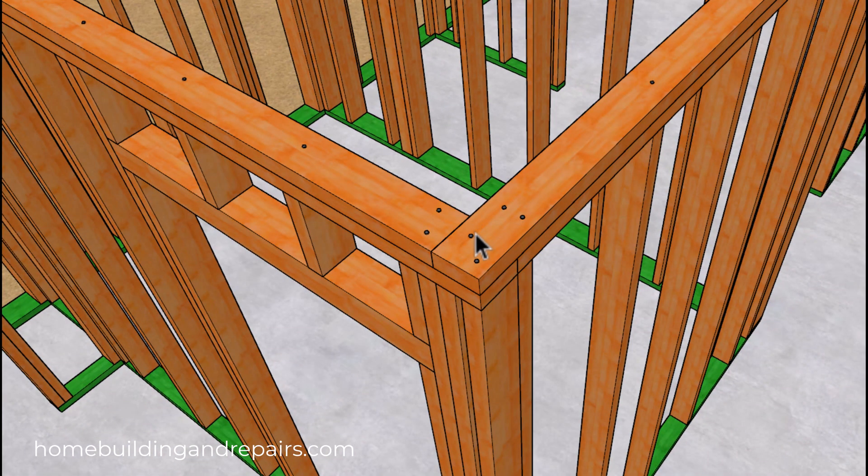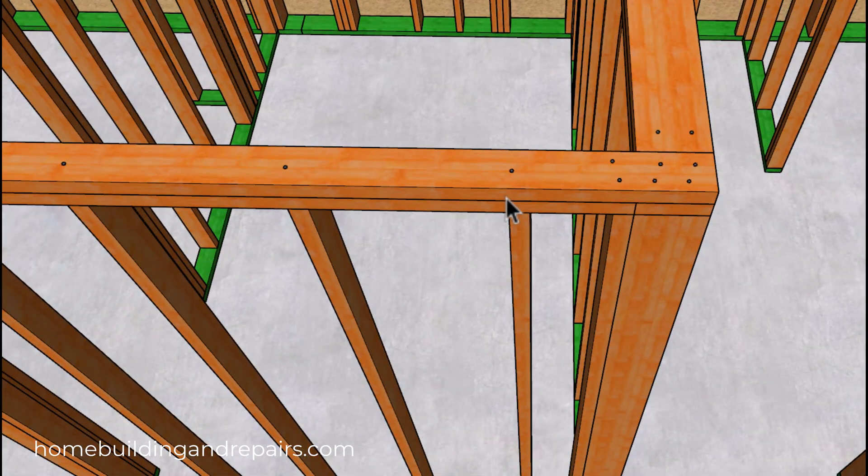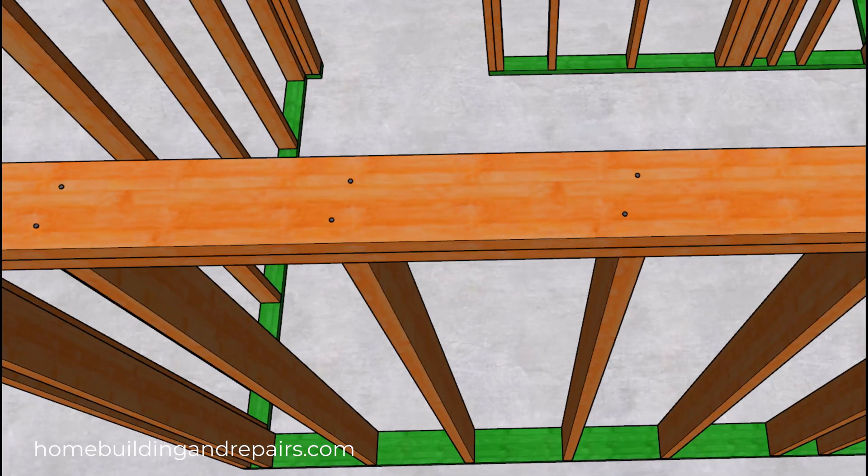I usually use two nails, though you can use two, three, or four nails as long as the wood is not splitting. You might consider staggering your nails sometimes, because if you drive about 15 nails into a section there's a very good chance the wood is going to split, and once the wood splits you're probably not going to get the structural connection that you need.